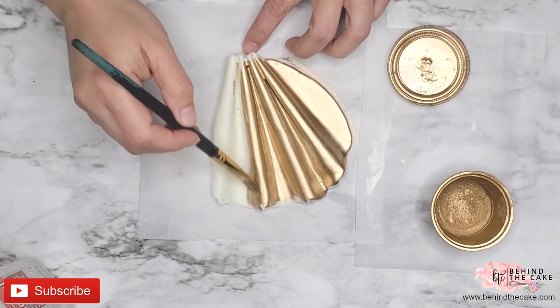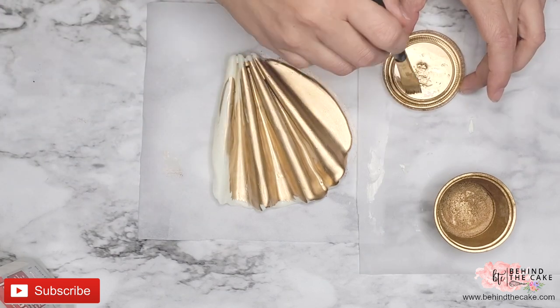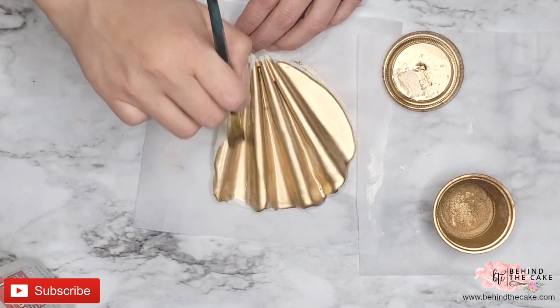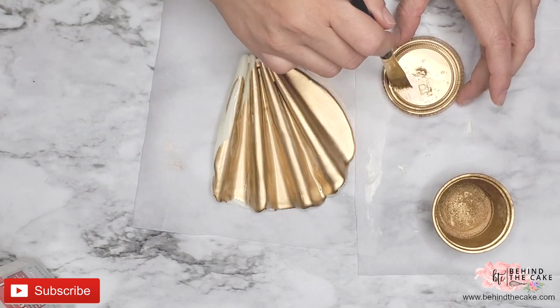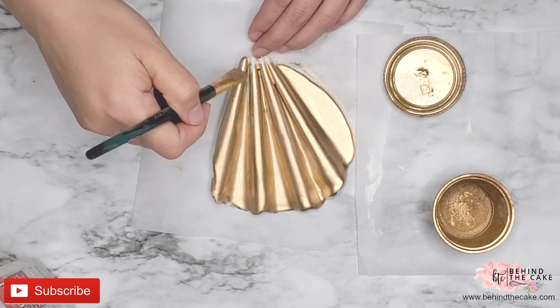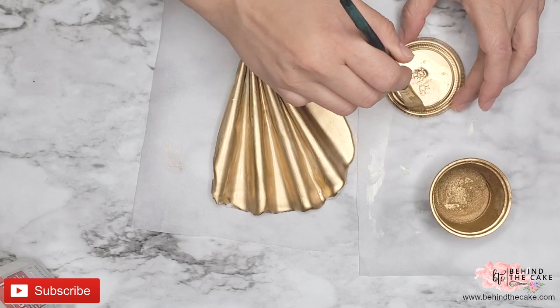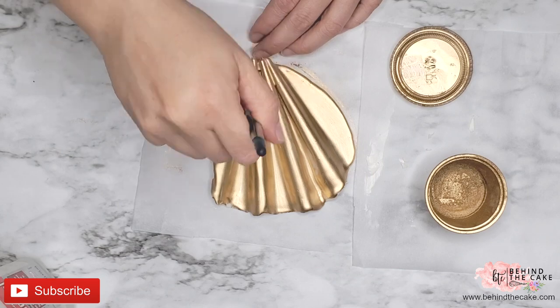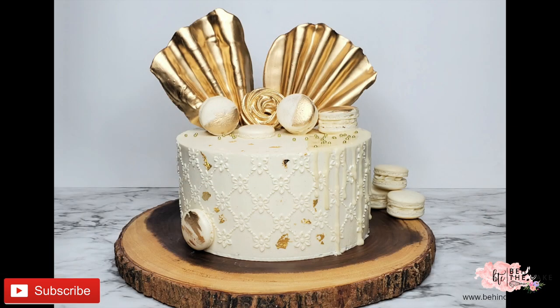When working with powdered colors and highlighters I highly recommend using a parchment paper underneath your project or paper towels, because the powder is going to fly everywhere and you don't want to stain your surfaces. Let it dry completely before placing on the cake and that is all.